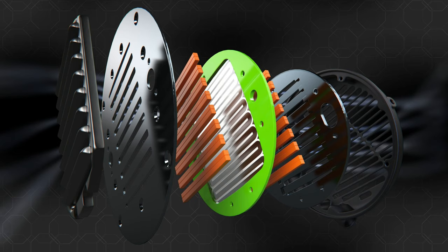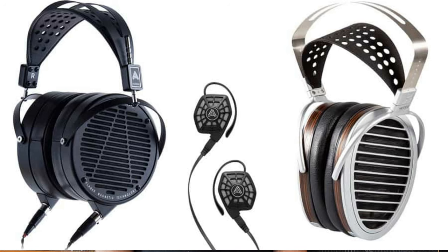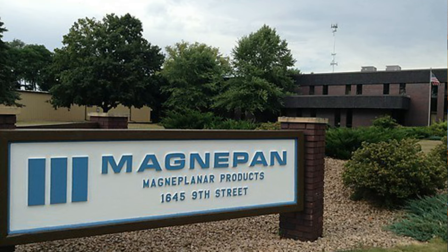MagnaPlanar technology is of course used in other things apart from MagnaPans — a lot of high quality planar headphones use exactly the same principle. MagnaPans are all made in White Bear Lake, Michigan at the MagnaPan factory, and they start with the LRS, or Little Ribbon Speaker, that sells for about $649, going right through to the $30,000 top-end MagnaPans.